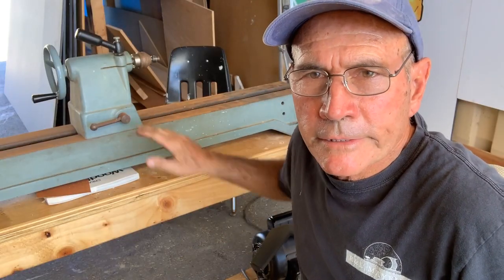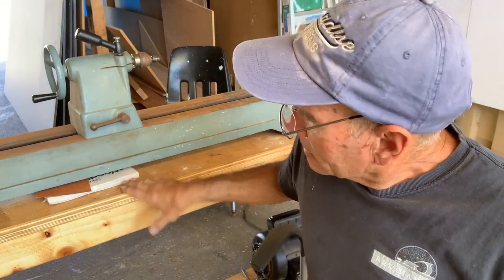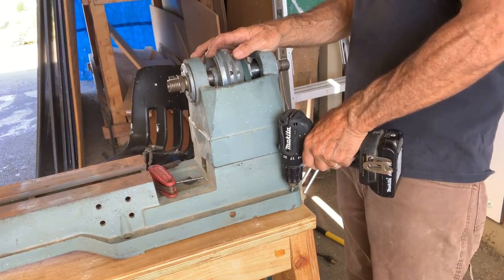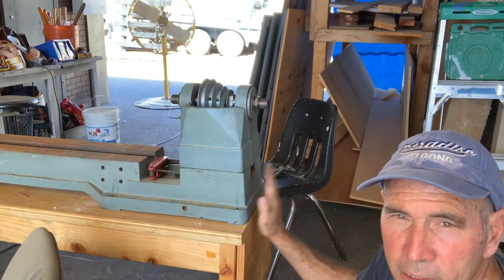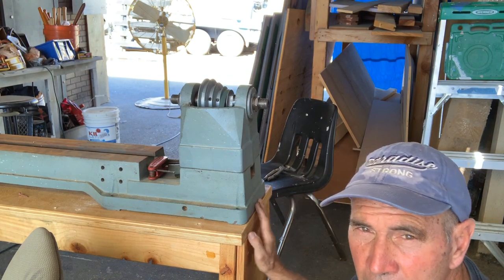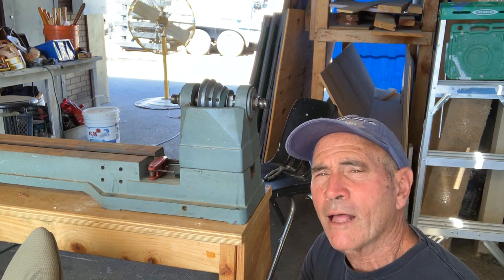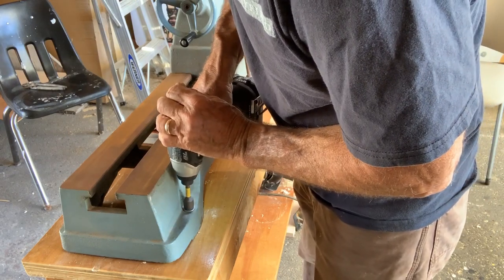I'm ready to bolt this down with bolts, nuts, and washers, but the framing is going to get in the way, so I'm going to use some three-inch lag screws — gonna use six of them to bolt it down to my brand new table. I'm mounting the back side of the lathe — the headstock — right up flush with the end so that, if possible, we could do some outboard turning. It's not something that's done a lot, but it is nice to have that possibility.